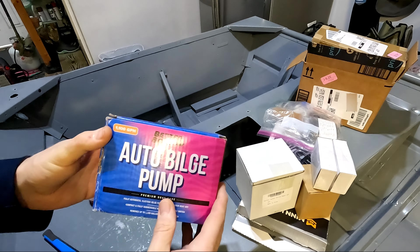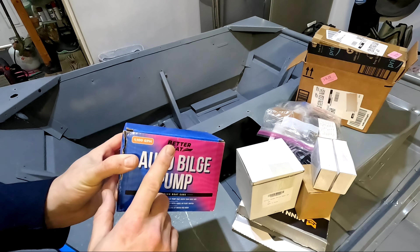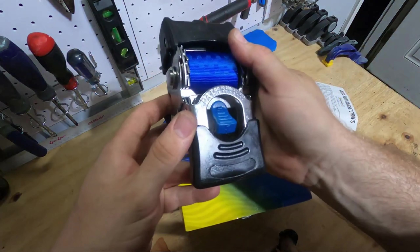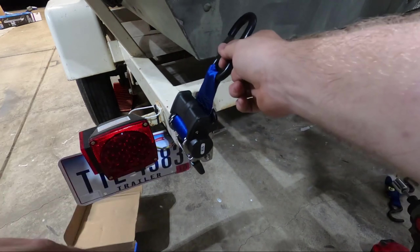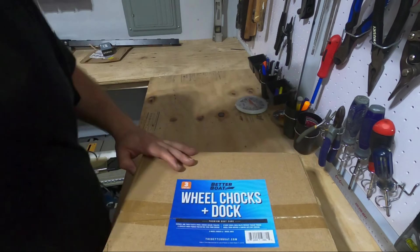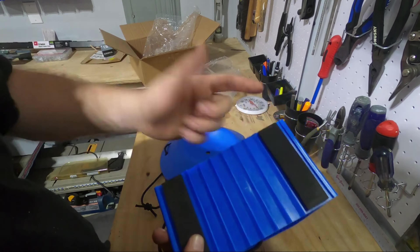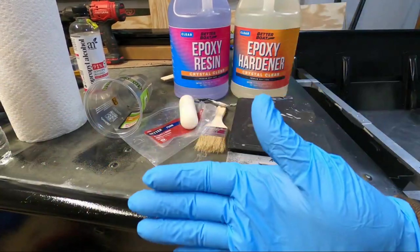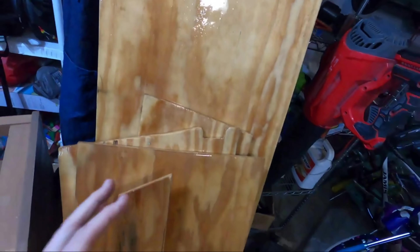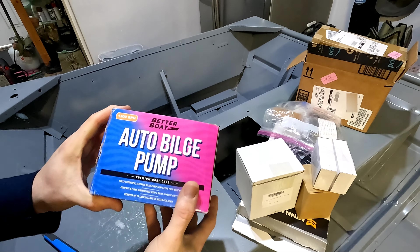This is something I'm really excited to try. I know it's just an auto bilge pump, but this is by a company called Better Boat. I've been working with them for the better half of about two years now, ever since I started really getting into the john boat stuff. Every product I've used by them has worked out really well for me — and that has nothing to do with any kind of sponsorship. I've tried their retractable transom straps, some of their cleaning products, and the entire last boat's epoxy work was done with their epoxy. I've just had nothing but great experiences. I'll throw a link in the description for you guys to check this out.